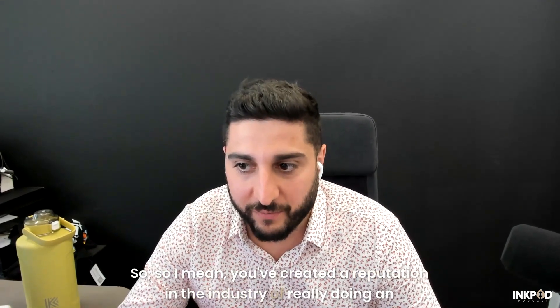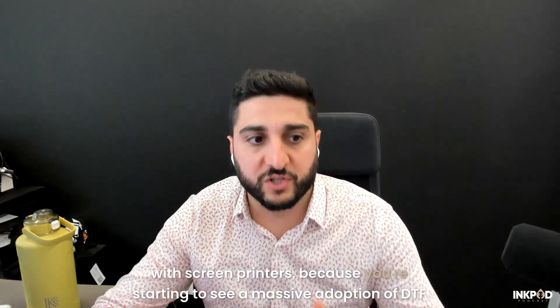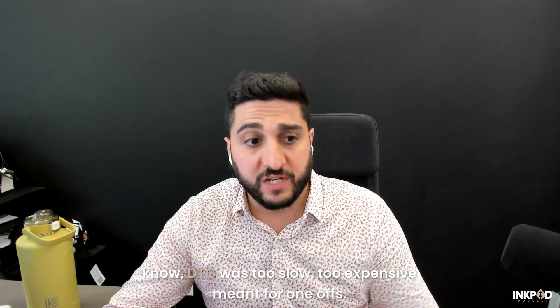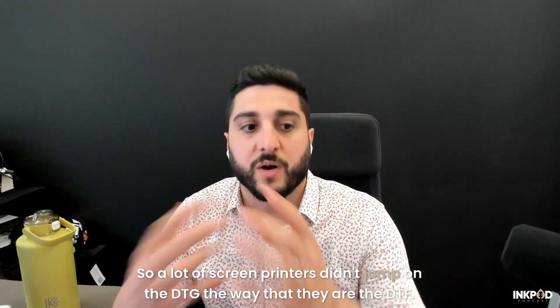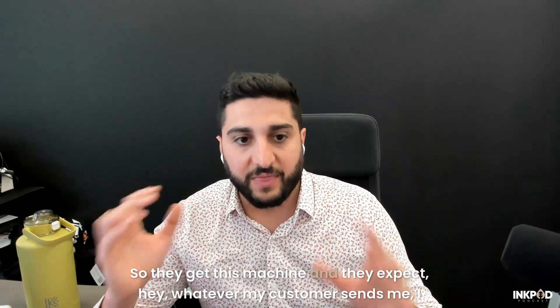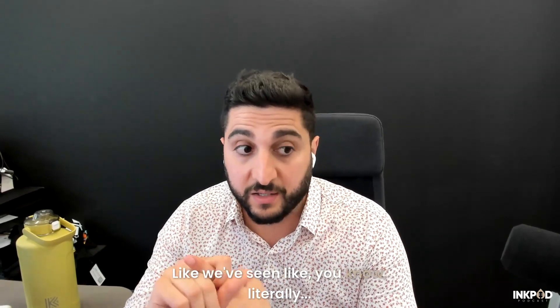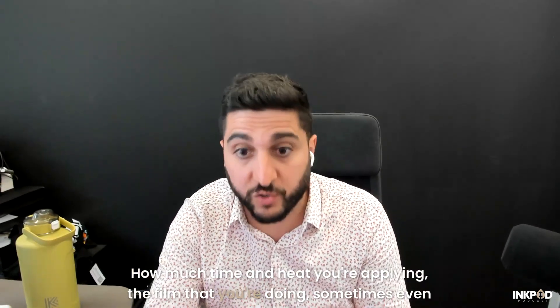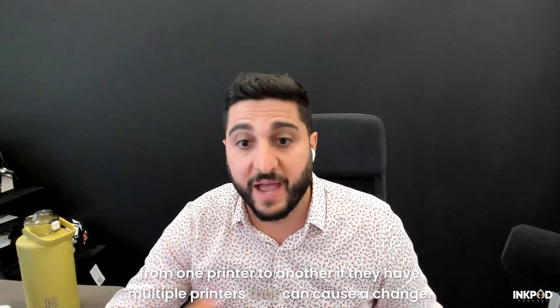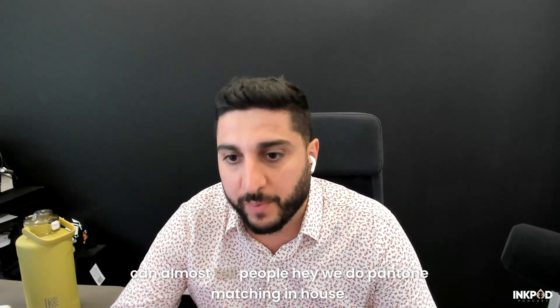You've created a reputation in the industry for doing an excellent job matching Pantones. This is something shops struggle with all the time, especially screen printers, because you're starting to see a massive adoption of DTF in screen printing. DTG was too slow and expensive, meant for one-offs. So a lot of screen printers didn't jump on DTG the way they are with DTF. But these guys are not digital guys — they get this machine and expect that whatever the customer sends, it prints and looks the same on screen. Color is such a challenge in DTF.